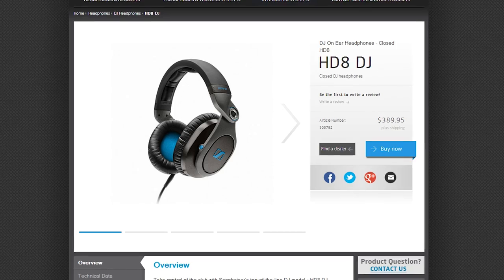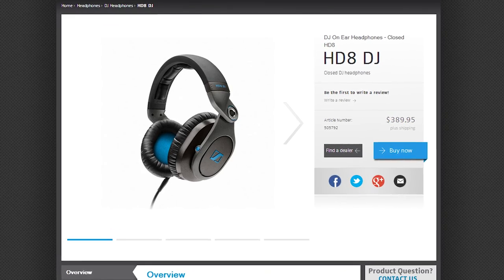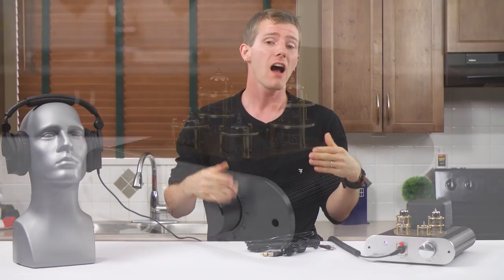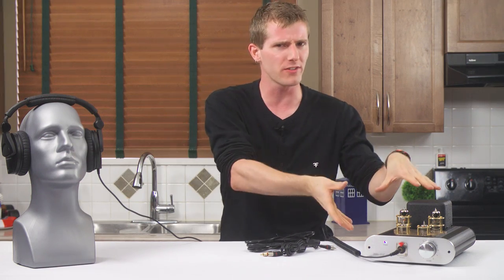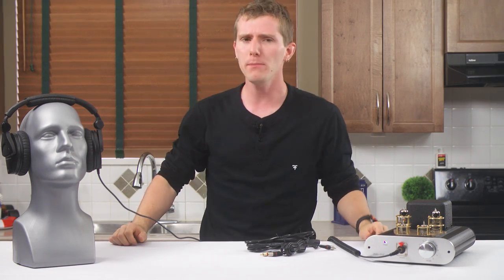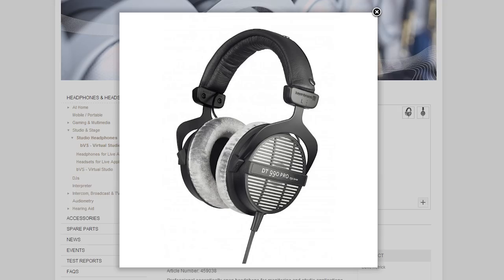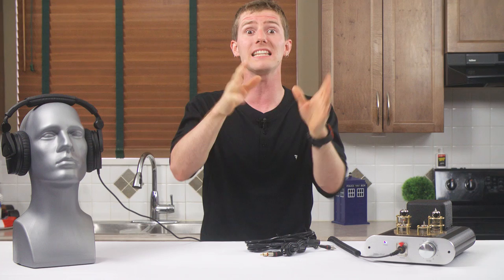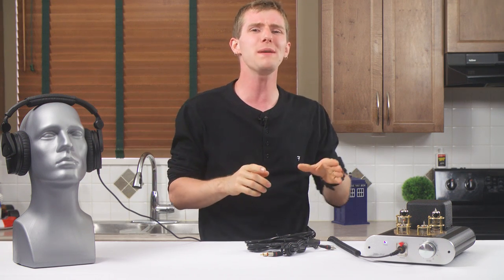On to the listening tests. With my Sennheiser HD8 DJs, frankly, it was impossible for me to tell the difference between my regular stack and the Mark IV. I figured the strong bass and lack of sparkle in the HD8s in the first place was making it hard to make out those characteristics in the tube amp. So I moved on to my DT990 Pro 250 ohms from Beyerdynamic. These headphones have a lot of fans, but I don't personally really like them because the clear and accurate highs are a little bit too bright for me, and I find them fatiguing to listen to.